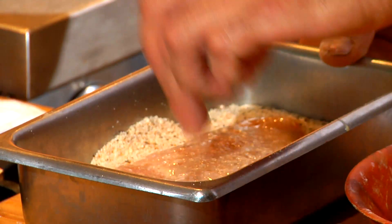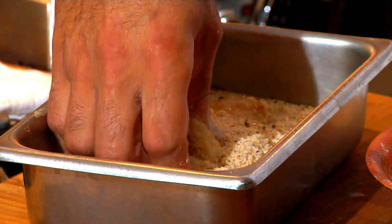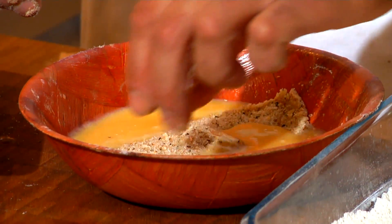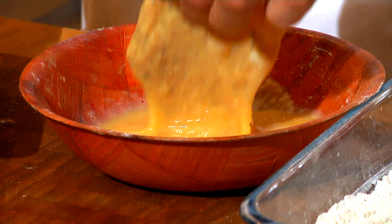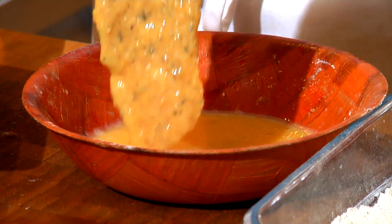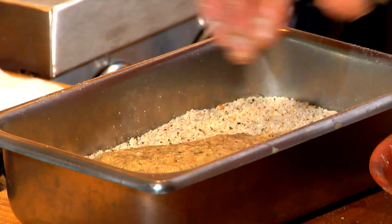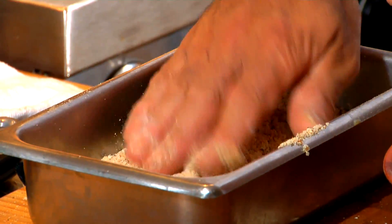Now this is a finer bread crumb — it's got the Parmesan cheese in it. I'm going to make it gourmet and bread it twice. Now I'm coating the bread crumb with egg. This way I can get more of the thicker batter because I'm proud of the bread crumb.